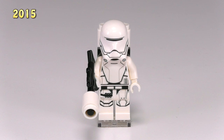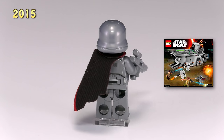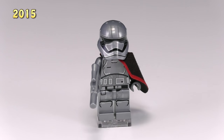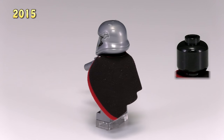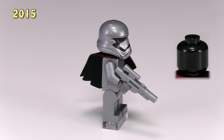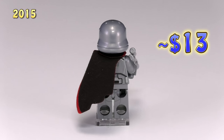I saved the best of the First Order troopers for last. I don't know if she technically counts as a trooper by rank, but there is no way I was leaving Captain Phasma out of this. She has a great reflective metallic-looking body — the detailing is actually the same as the other First Order stormtroopers but it still looks great in this color. She comes with a long black shoulder cape with a little red stripe and a blaster rifle to match her armor. When Star Wars Episode 8 comes out, LEGO better make a chrome version of this minifig.